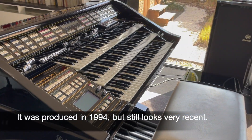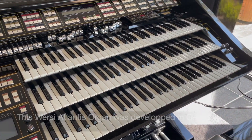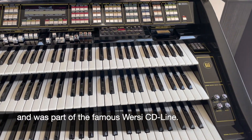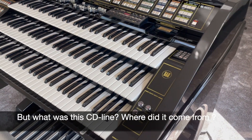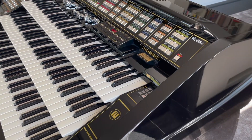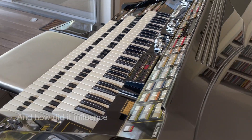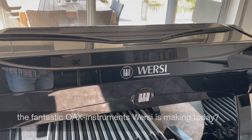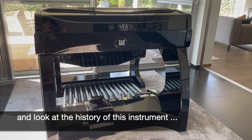It was produced in 1994 but it still looks very recent. This Versi Atlantis organ was developed in Germany and was part of the famous Versi CD line. But what was this CD line? Where did it come from and why is it sounding so good after almost 30 years? And how did it influence the fantastic instruments Versi is making today? Let's go back in time and look at the history of the instrument.